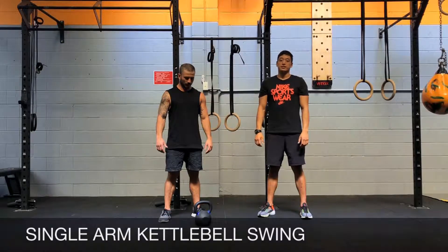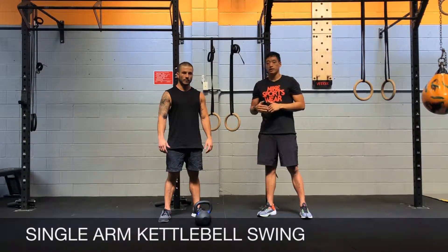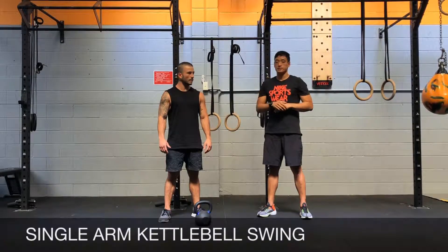Single arm kettlebell swings and kettlebell snatch. For the kettlebell snatch, you need to master the kettlebell swing first, and that is performed with the single arm.